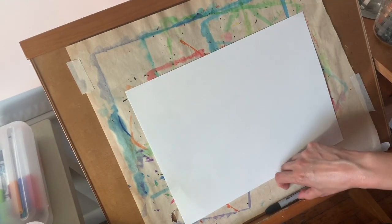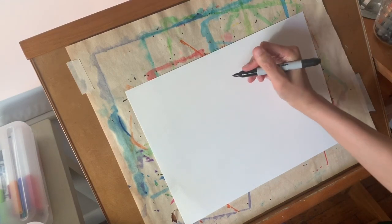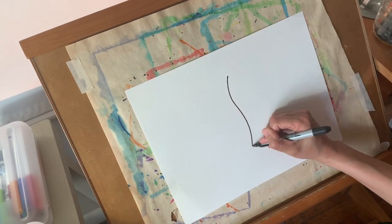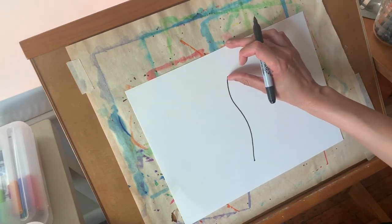The first step is to draw a vertical line — that means up and down — in the center. It can be straight or it can be kind of curvy. Up to you. Just please leave a little bit of room at the top for your stem.